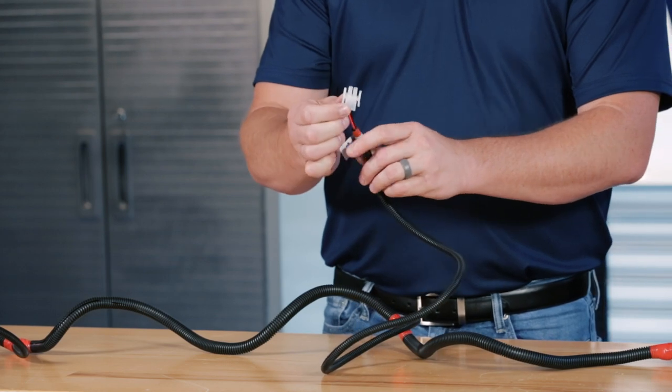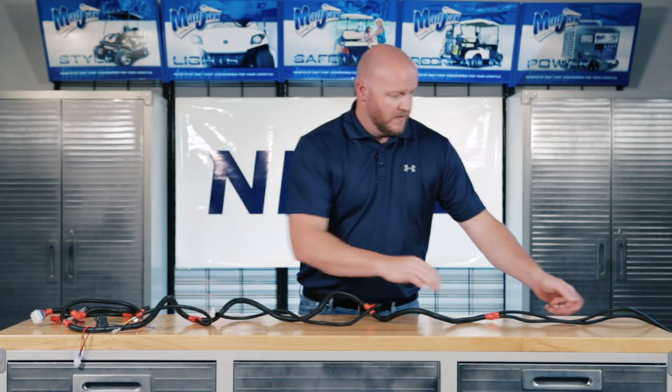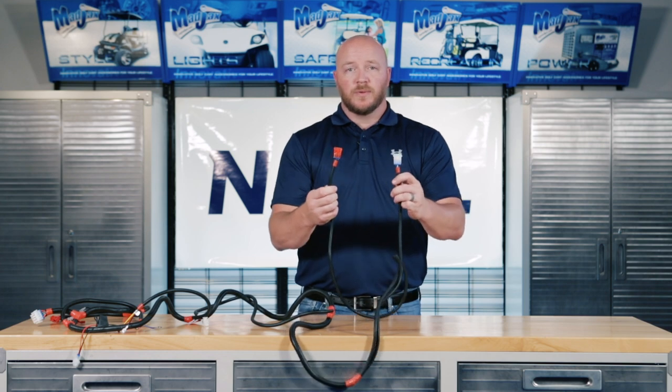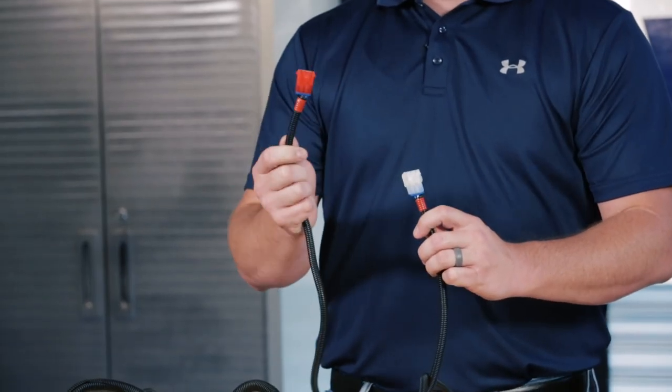Next you'll see a two pin connection — this is for your battery hookups. And then finally, you'll see two more three pin connections, one red and one white. This is for your tail lights. Passenger side has the red connector.